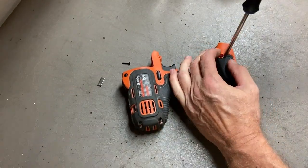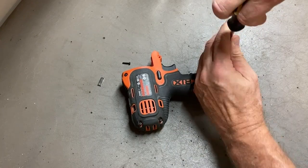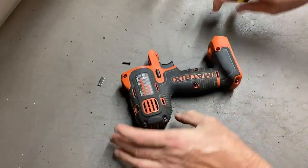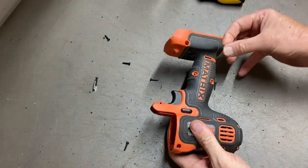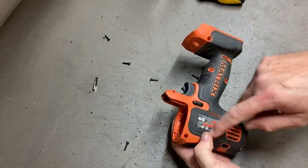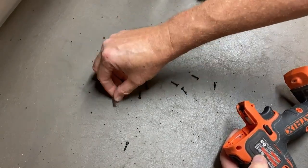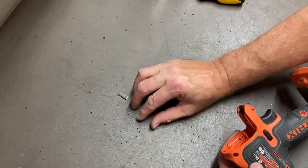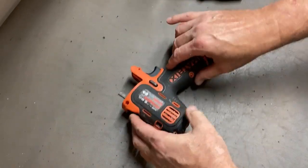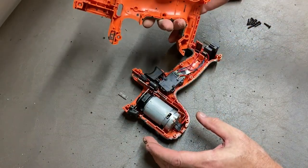That one's in there a little deep — I'm not going to get that with my Black and Decker. Let's see if we got them all out. They were already scooped up by the magnet. So we got eight screws, all the same. And this will come right apart — I've already had it apart but it does come apart that easy.